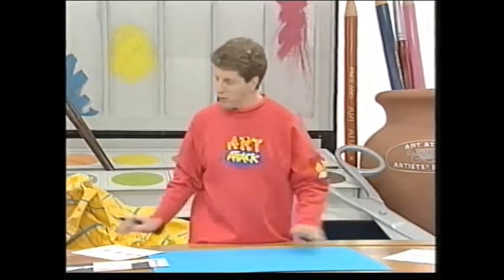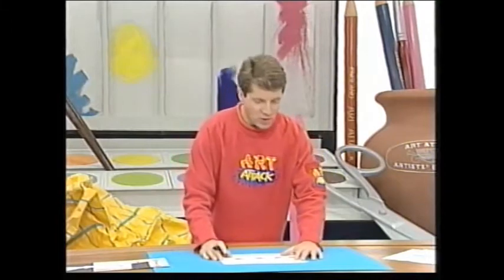Now, when you are drawing shadows, you have to decide which direction to draw them in. Here's another good tip: shadows are cast away from the light.